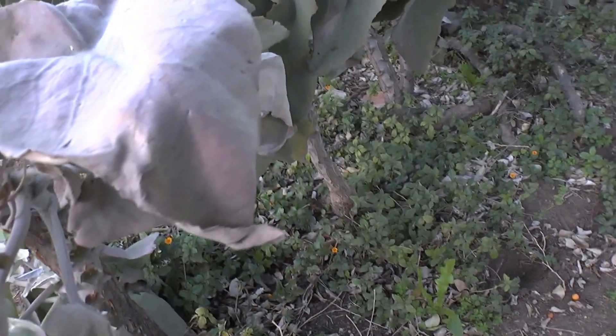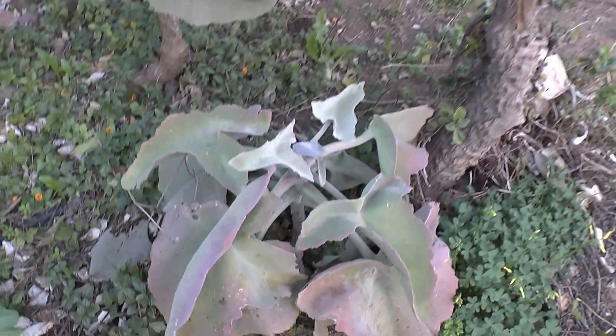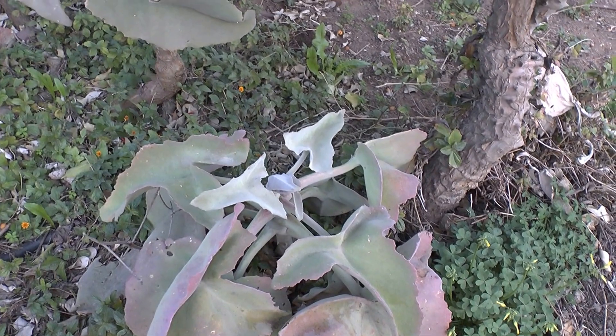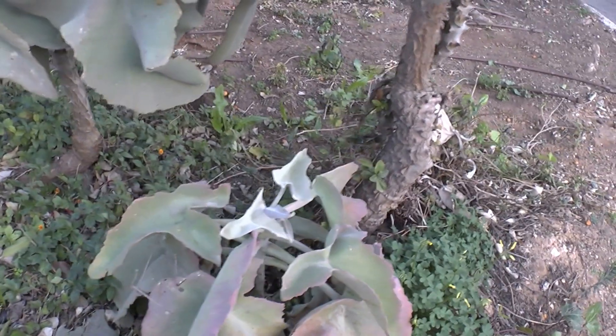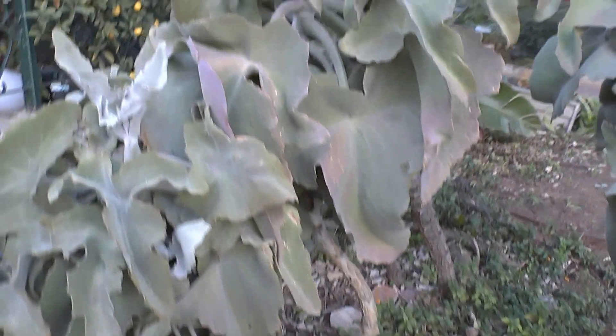This one is growing under a tree, as I tried to show you. It just grows so lovely, and the leaves sometimes take on a colour — a little bit pinkish or even red. I will show you here.